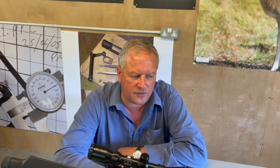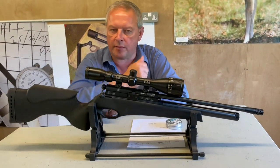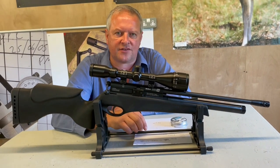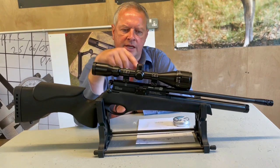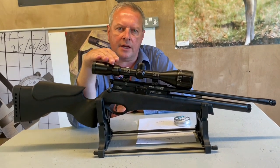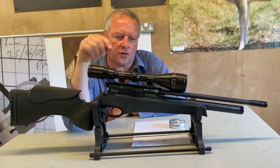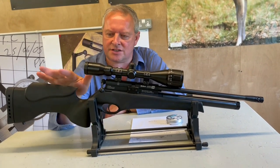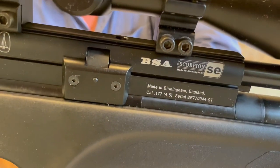Hi, I'm Mark Camosio from Gunmark TV, and I've got here a significant rifle from BSA. With the launch of their brand new Ultra CLX, they're going to start rationalizing the range. Where they've had the Scorpion in existence before with several models, the one main Scorpion that's now going to be available is the Scorpion SE Tactical, as in this model.